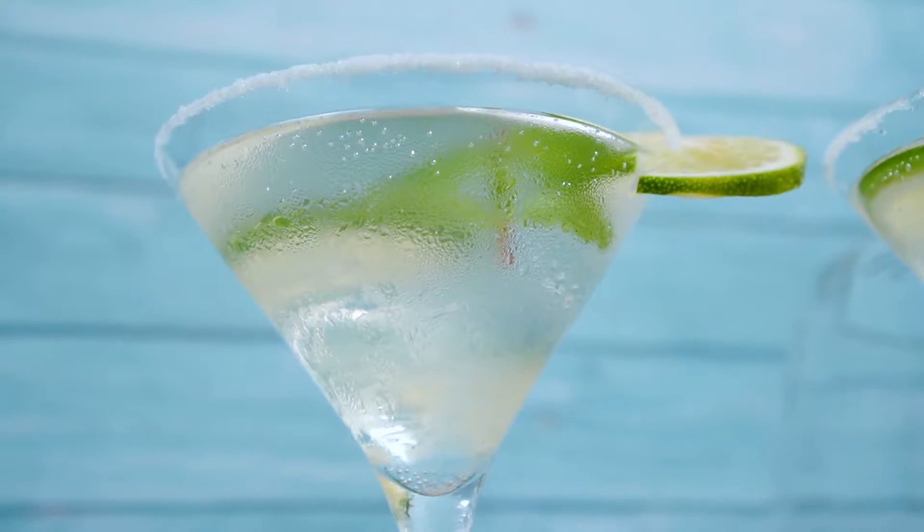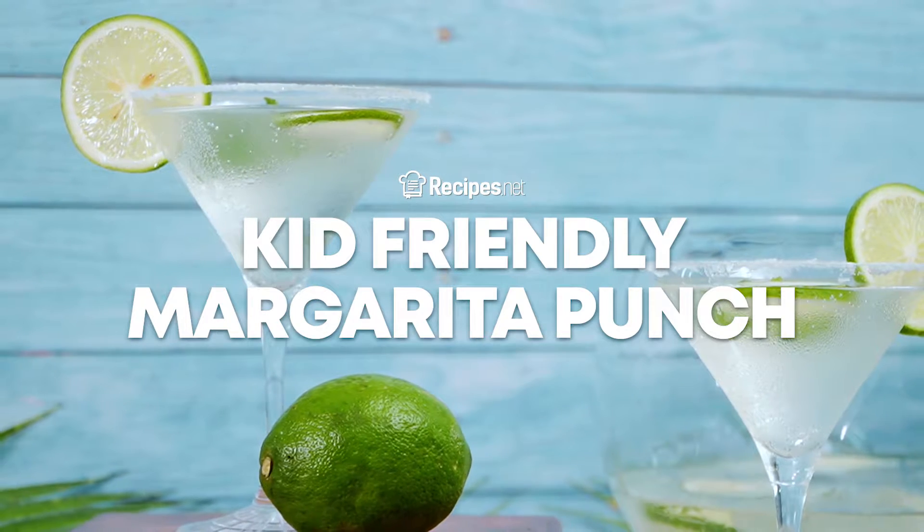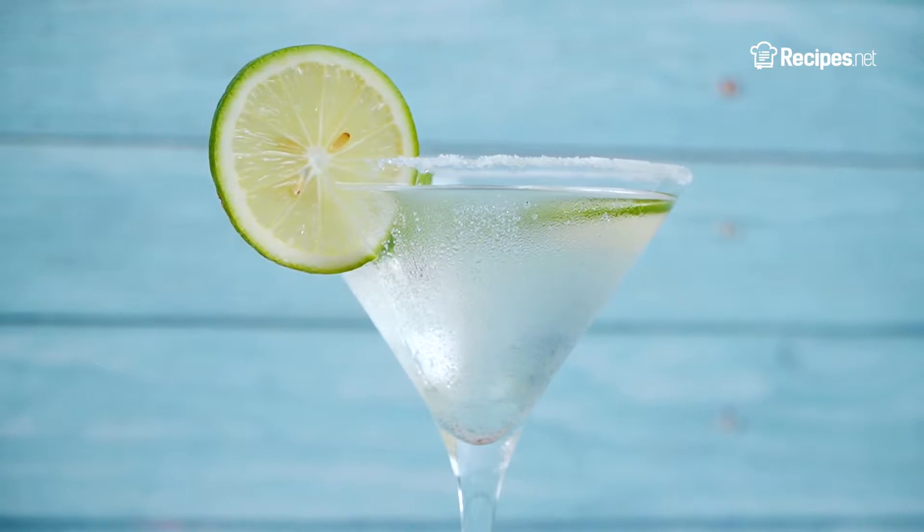Don't leave the kids out of their fiesta and make this fun and festive drink. Learn how to make a kid-friendly margarita punch with this video, brought to you by recipes.net.